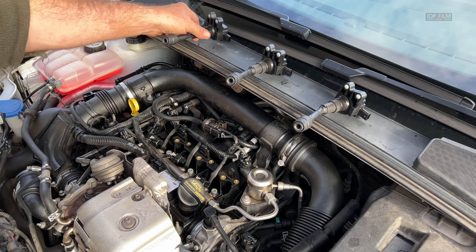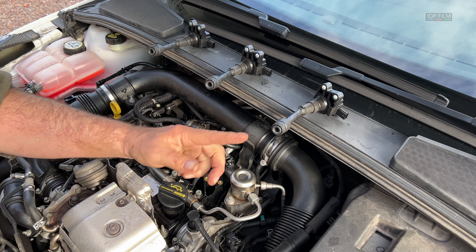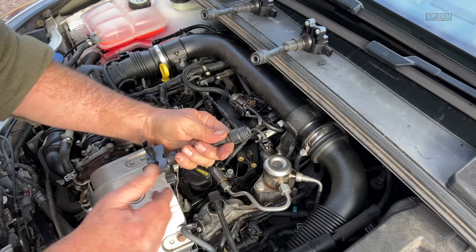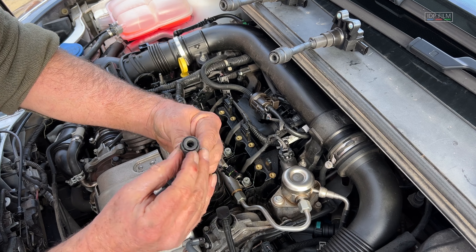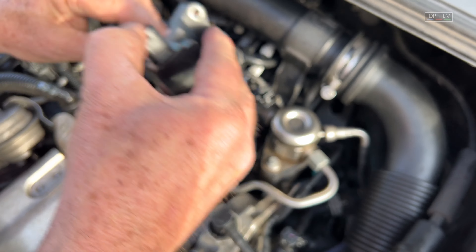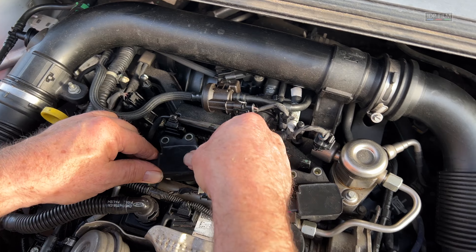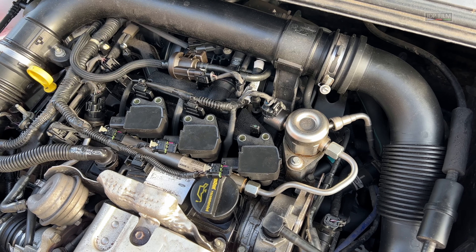Right, now we've got the spark plugs in at 13 newton meters. Now for the coils — don't forget we've kept the coils in the same order: one, two and three. Don't mix them up. If you've got a faulty coil and you do a check in the ECU module it will tell you which coil's at fault, so you don't want to mix them because at the moment they're working perfectly. Make sure this rubber cap is nice and clean. If you've got white marks on it it's burning ozone — you need to clean it. But those are in perfect condition, nice and black — I haven't cleaned them, they're original.